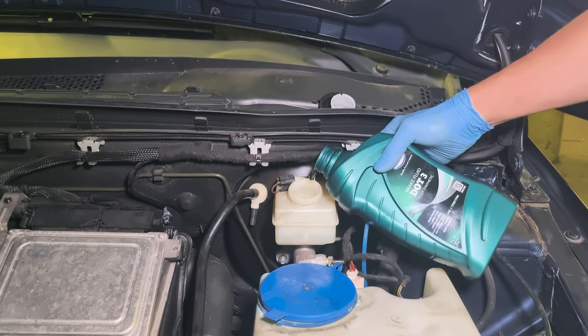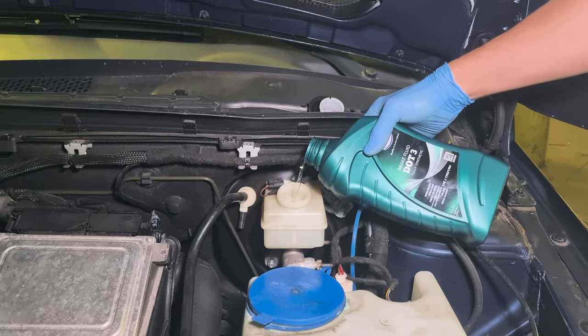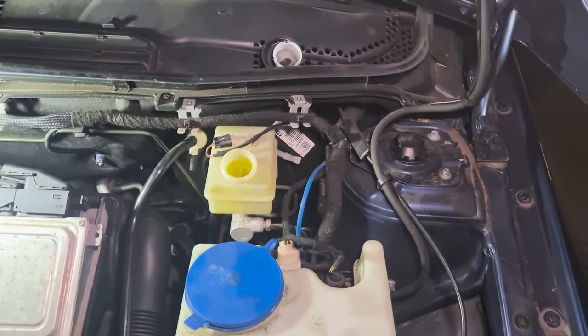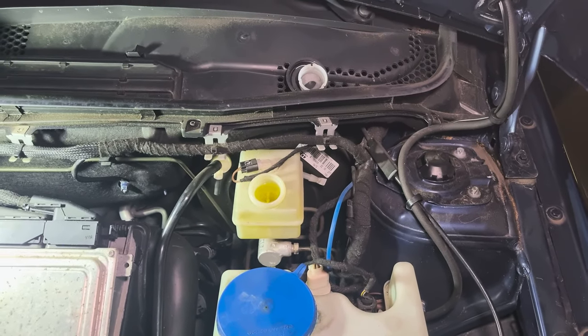Before you start flushing, you need to fill the master cylinder up to the top. This is a two-man job, so I have someone who will pump the brake.